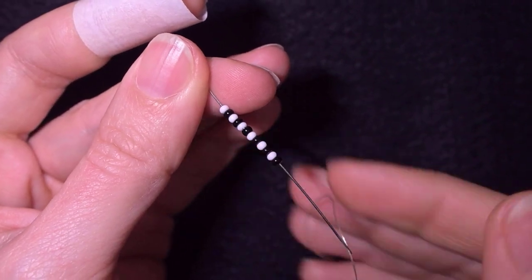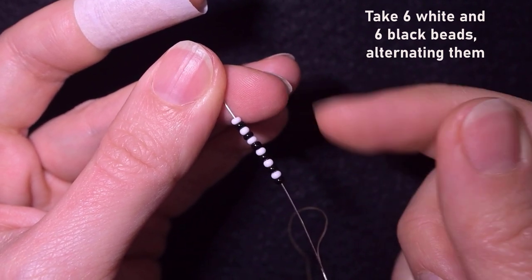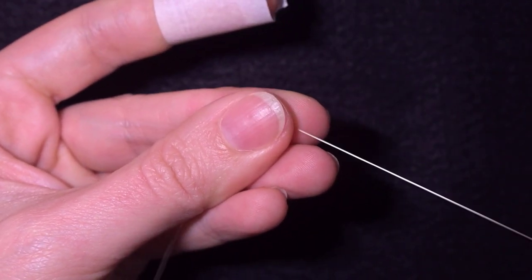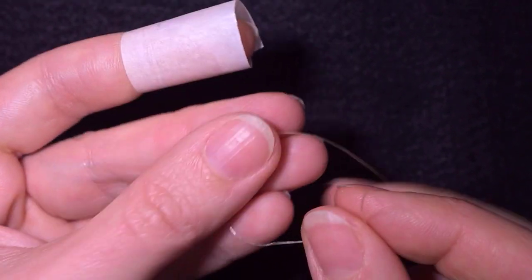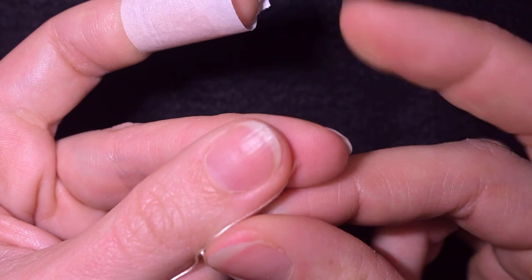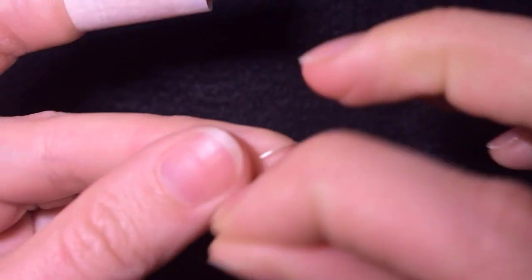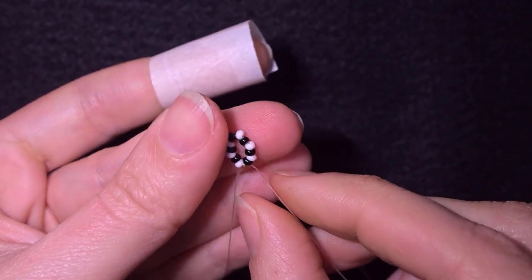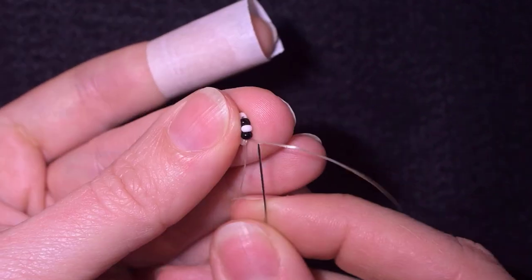At my first step I want to take on my needle six white and six black beads — 12 in total — alternating them, and slide all of those down. I put my needle on my mat and I want to make a knot, going twice through the loop I've made and pulling, then I want to make just one more knot, and I have these guys.